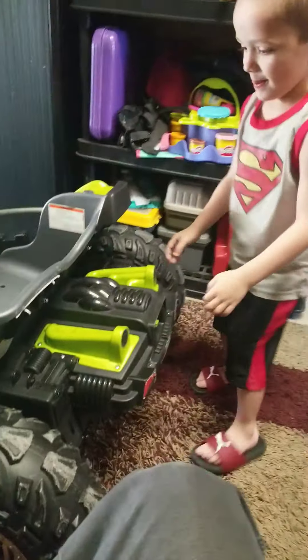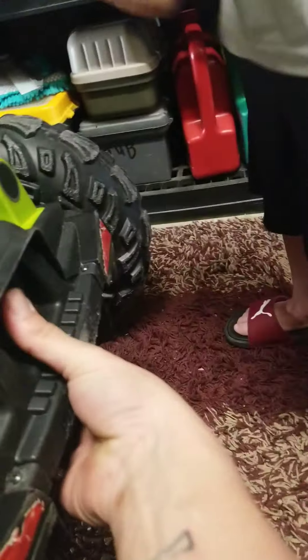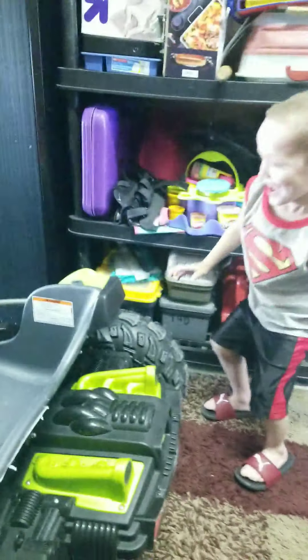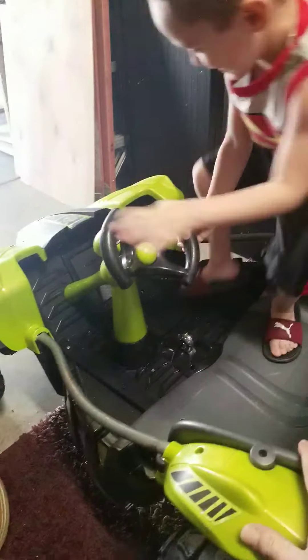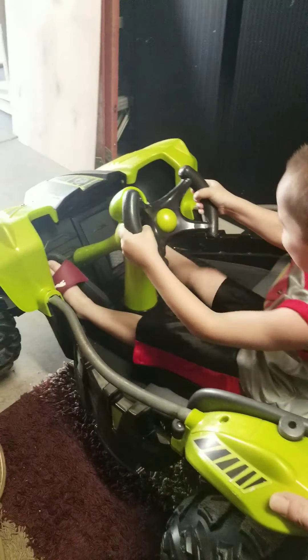So as you know, this is Sheila, this is my wife, and this is Kaimani. So we got the 20 volt hooked up in there — 3 amp hour. He's gonna hop up in here and we're gonna show you how much faster of a difference it goes.